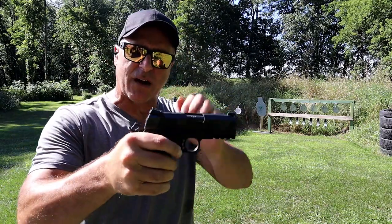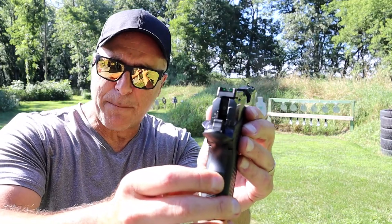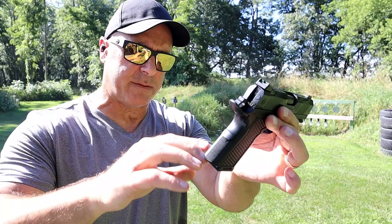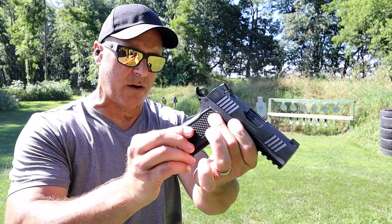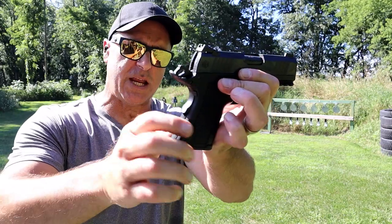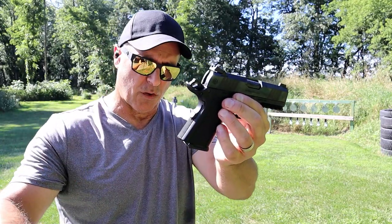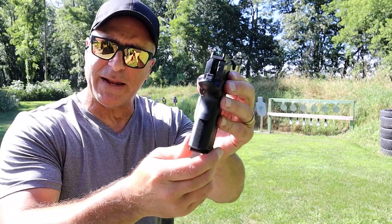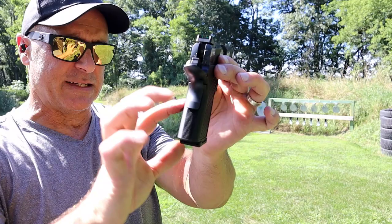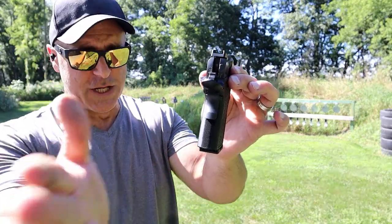It has green sights that are not night sights — they are painted. But I want to tell you about the grip. It has G10 grips on there — or actually they're machined in, they're not G10. They are machined in the aluminum frame. So correction on that. But it is thin — it is actually thinner than many single stack 1911s with G10 grips.